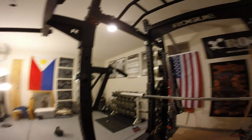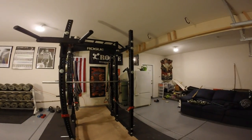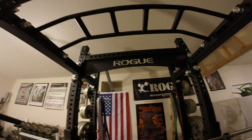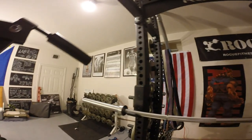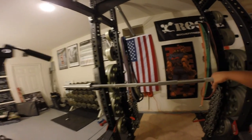All right, everybody. So what I wanted to do today was to give you guys a quick review of the new barbell that I acquired recently. As everyone knows, I'm a big fan of Rogue. Everything that I've purchased from Rogue Fitness has been excellent — well made and built to last. Survive a bomb, survive wars, survive Armageddon.